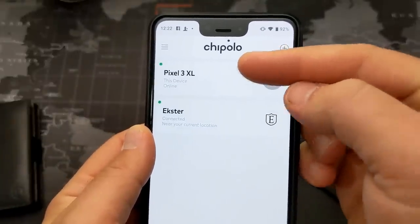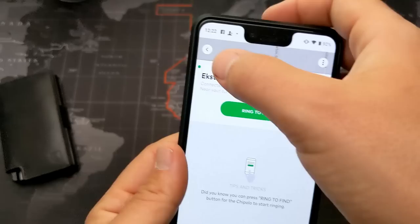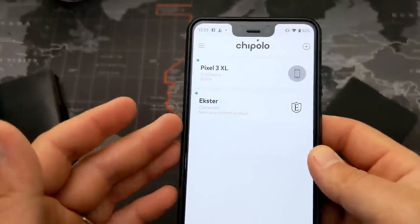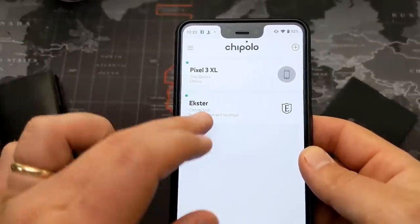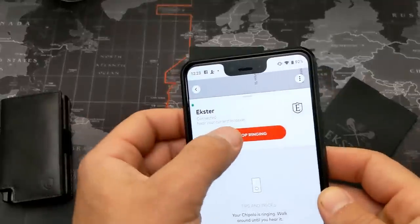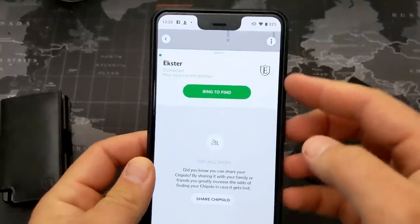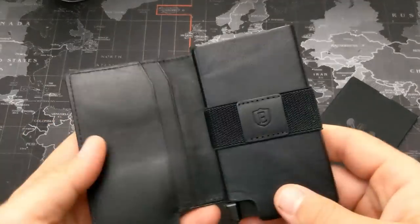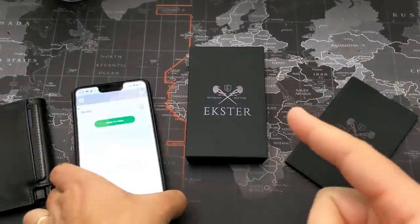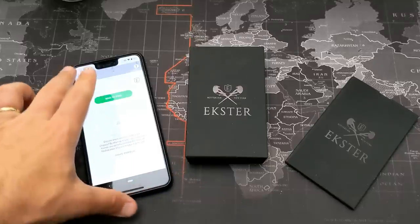In the Chipolo app, I have two devices connected — my Pixel 3 XL and my Exeter wallet. It shows me a map at my current location since the wallet is right here. Once you're at the wallet's location, you hit 'Ring to Find' and the card starts ringing, making it easy to locate your wallet. It provides an onboard GPS location and then rings so you can find the exact spot.